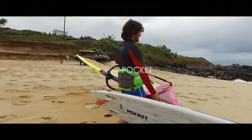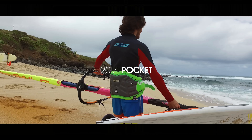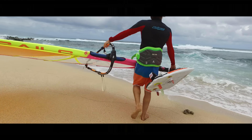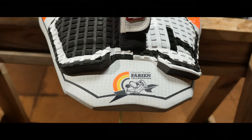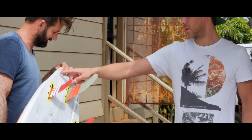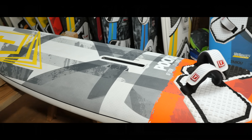The New Pocket is a modern waveboard that is the result of four years of testing compact shapes. It features a diamond tail and a normal nose for a combination of maneuverability and comfort.